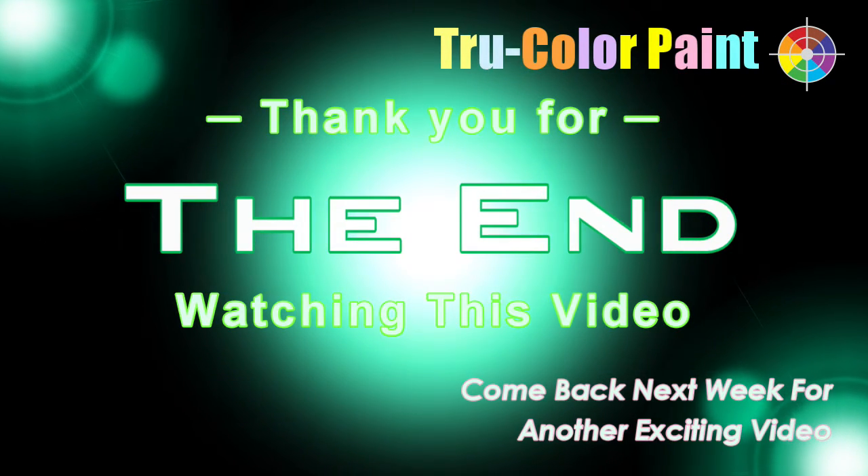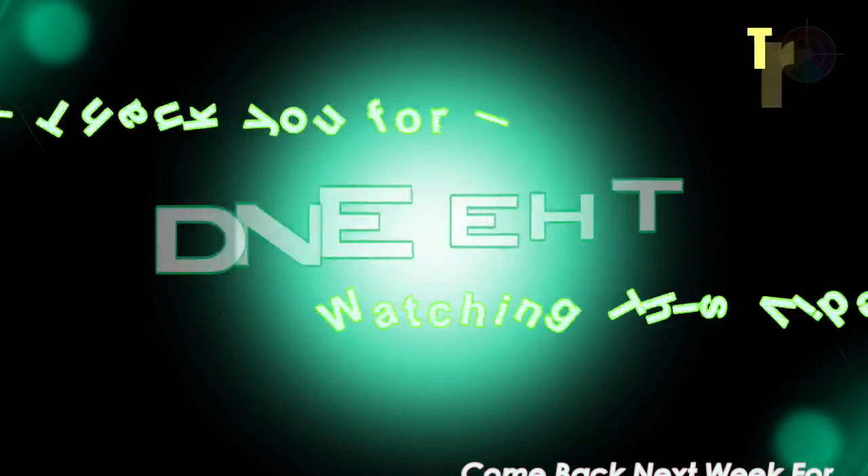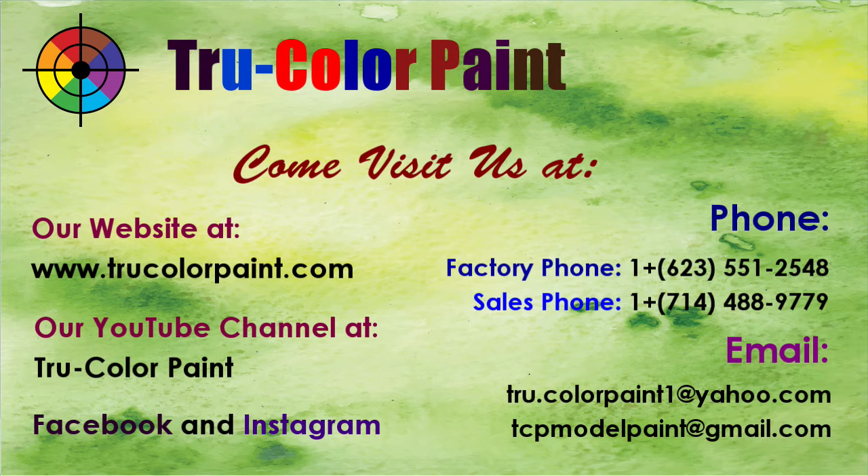If you have any questions about techniques explored in this video or general questions about this build, please post your questions in the comments section below.